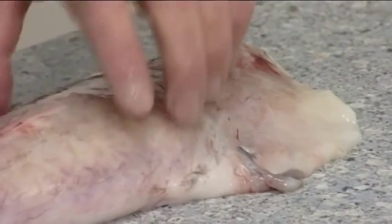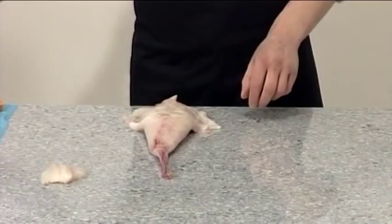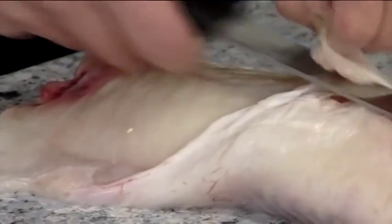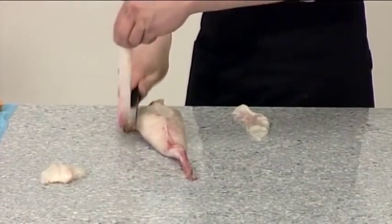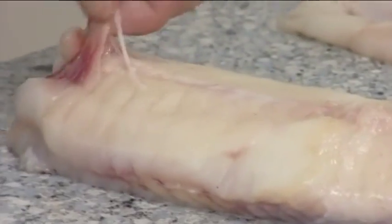Turn the fillet over and trim away the belly flap on both sides. Also remove any remaining veins.